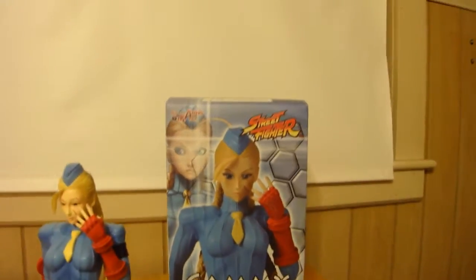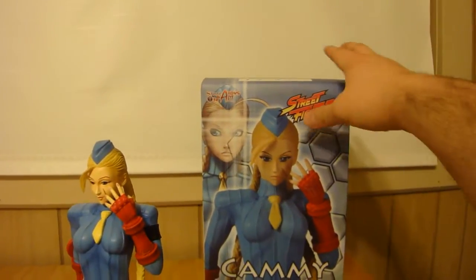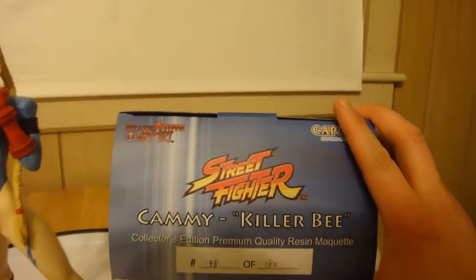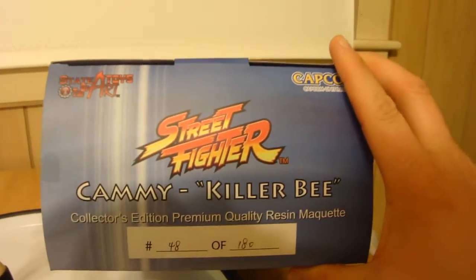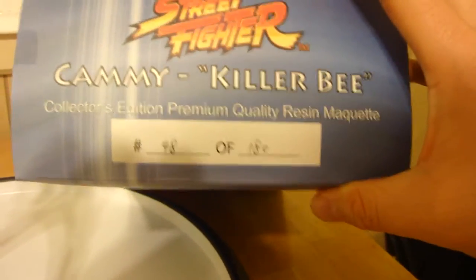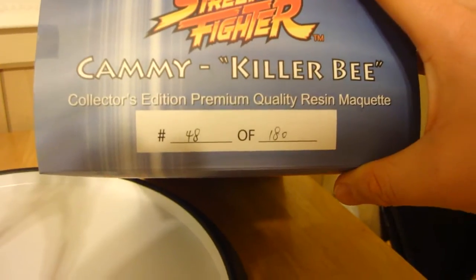Statue 175 here with a special treat for you. Nice little piece here — it's a State of the Art Toys Street Fighter Cammy Killer Bee version statue. Pretty low number, number 48 of 180.